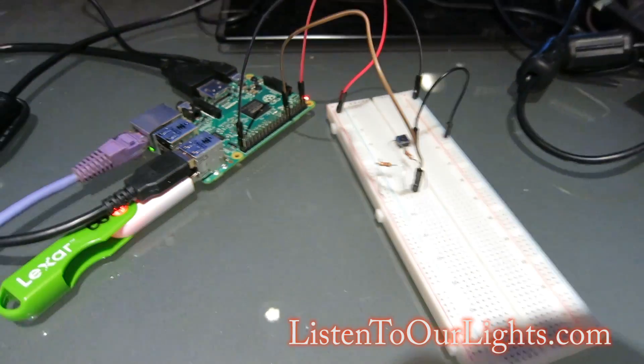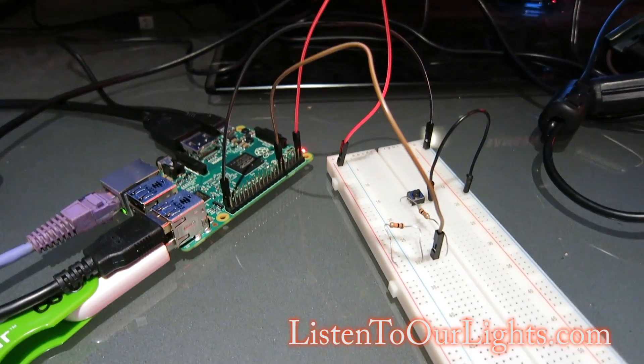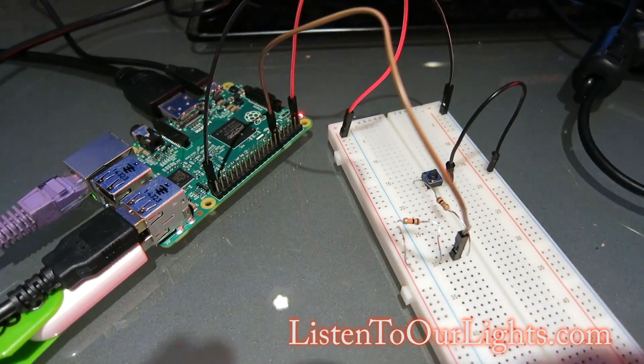So that's it. I appreciate all the online help from folks on critiquing my circuit.